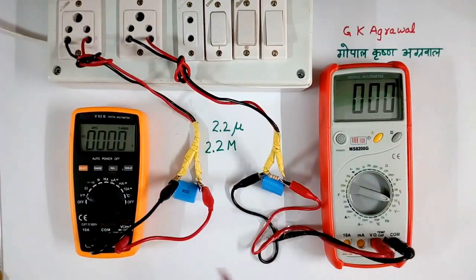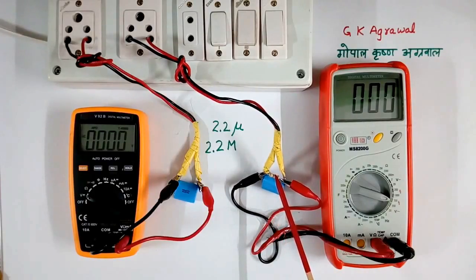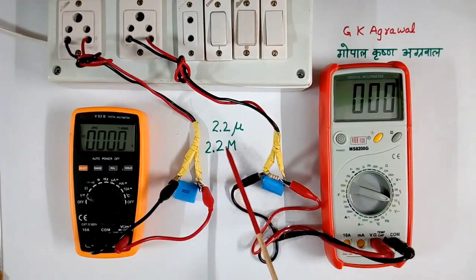This is a simple setup. I have 2 capacitors. The value of this capacitor is 2.2 microfarad. And here I have not connected any resistor in parallel. But across this capacitor, one resistor is connected. The value of this resistor is 2.2 megaohms.